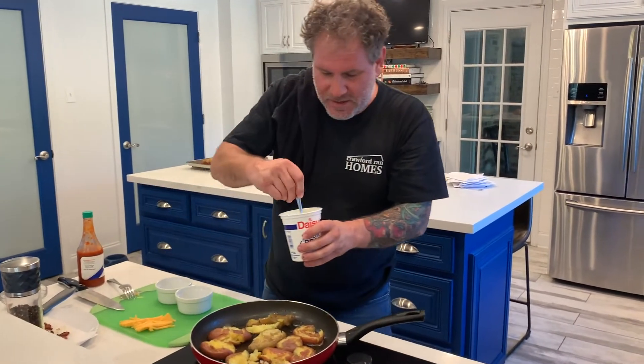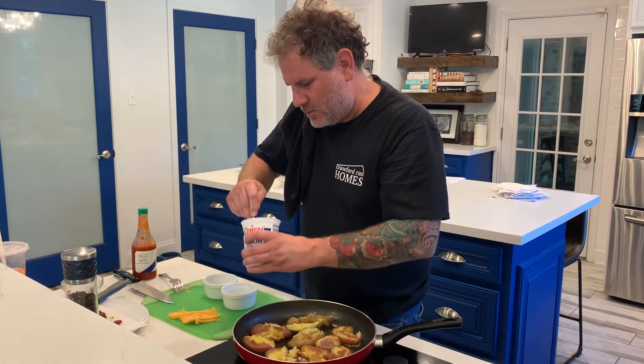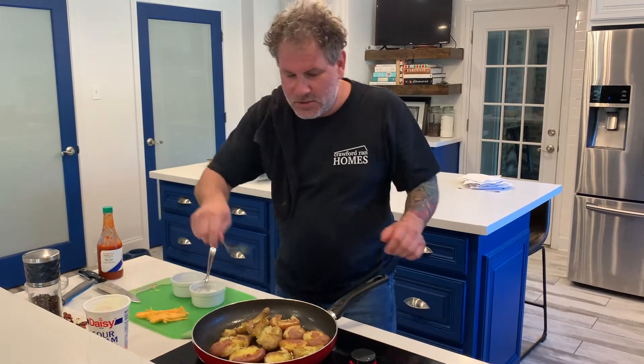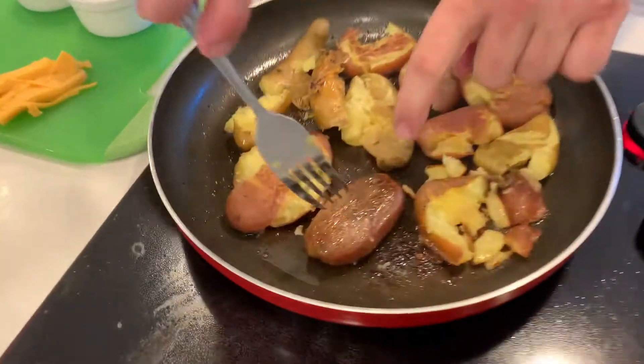While the potatoes are cooking and browning on one side, I'm going to keep the sauce super simple. We have our sour cream — I'm going to stir that up and get it in a little dish. I can smell them starting to talk to me a little bit, telling me they're close.